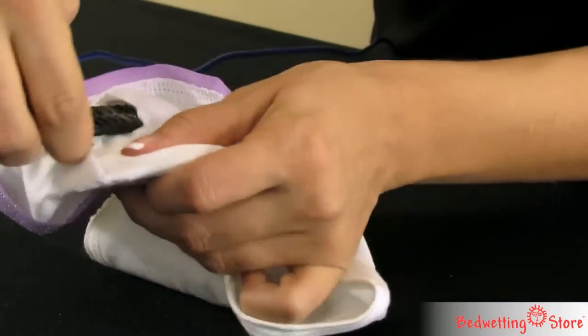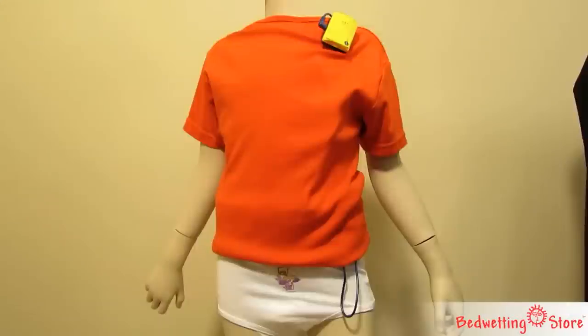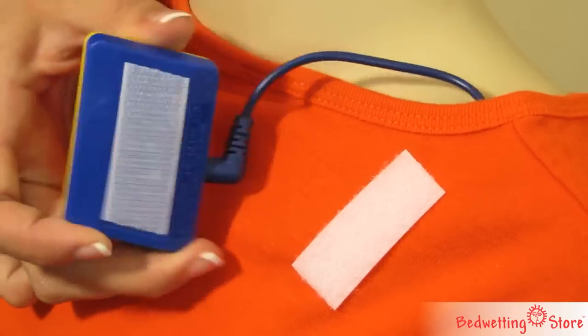Simply cut a slit and slide the EuroSensor into place. The alarm box is connected by a small wire and attaches to your child's top using a Velcro strip on the back.